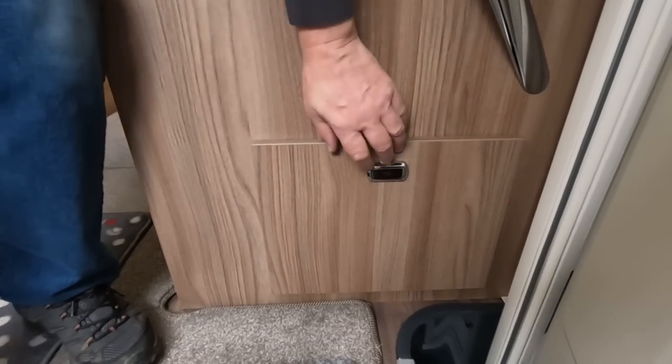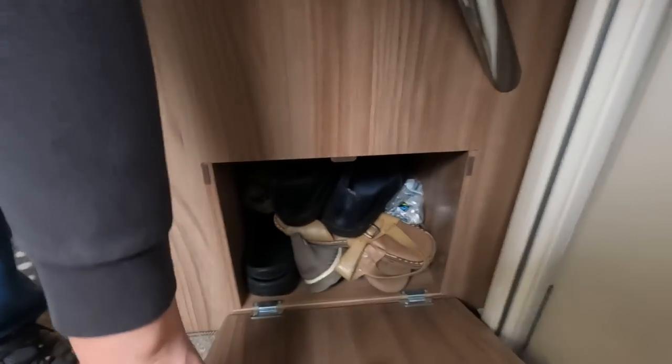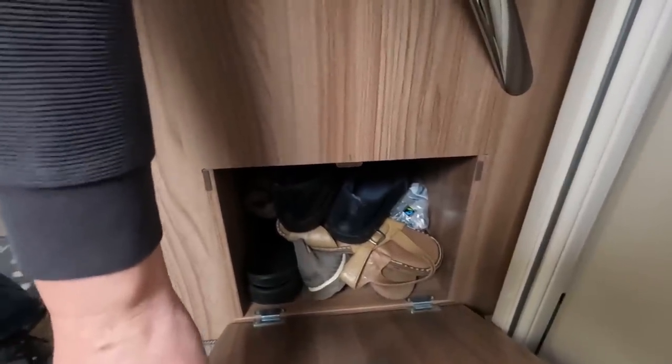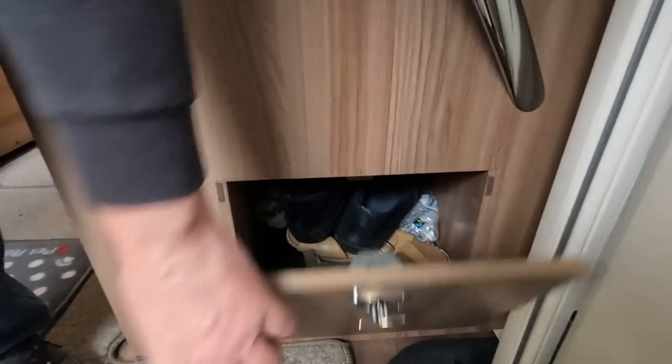Just down by the habitation door there's a little shoe locker which is quite handy and nicely thought out — somewhere to put your shoes and slippers.